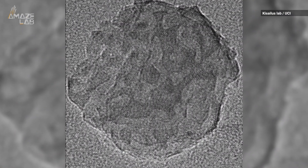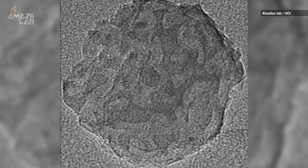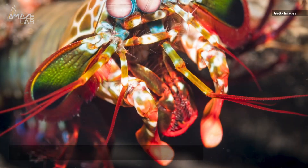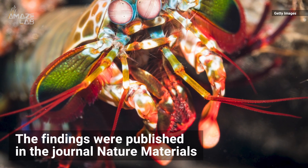Researchers say similar particles could enhance protective surfaces in cars, aircrafts, football helmets, and body armor. The findings were published in the journal Nature Materials.